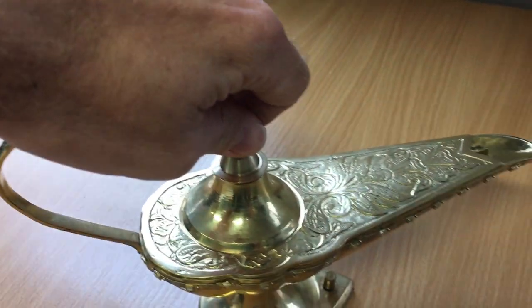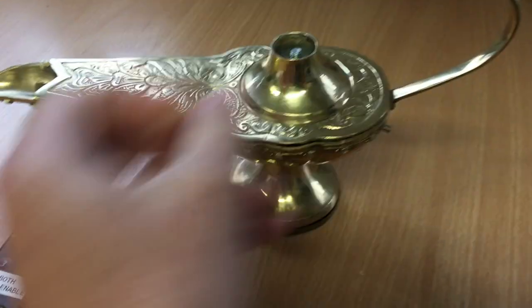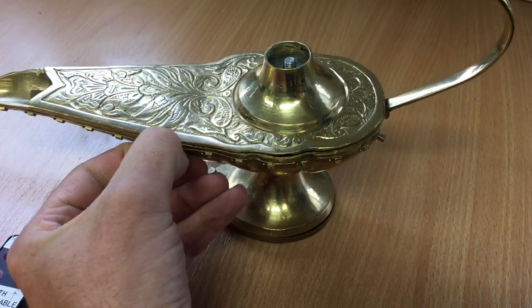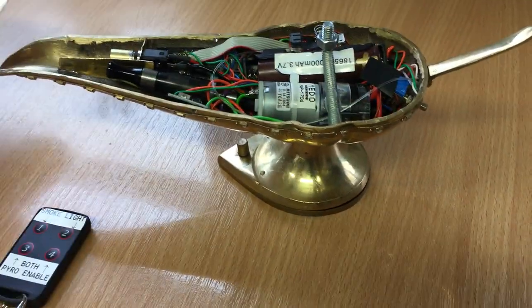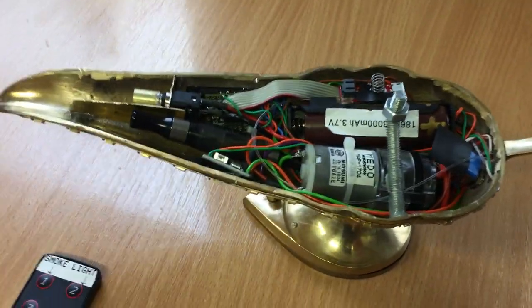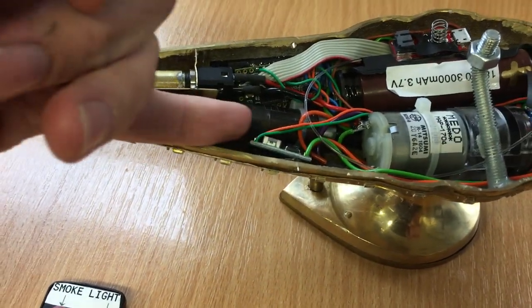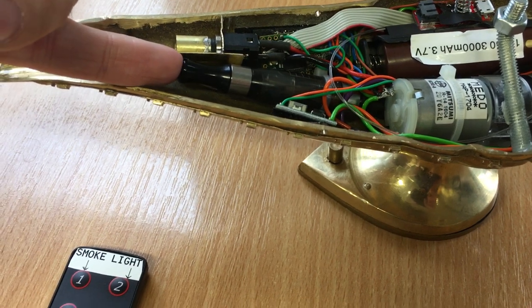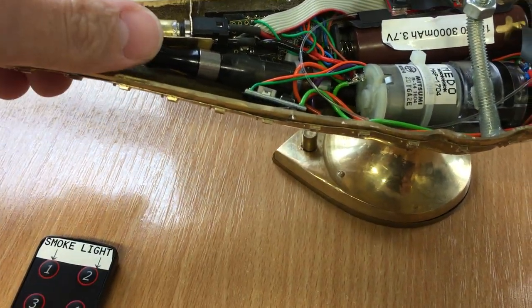The whole thing comes apart by unscrewing this lid and then by removing this pin just here, so we can see inside. It's very cramped and compact in here. Up front here we've got the smoke generator — that's a vaping pen with some adapter bits made below to connect it to a power source.